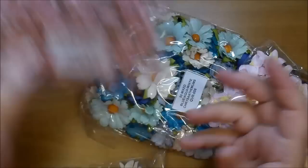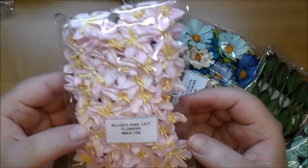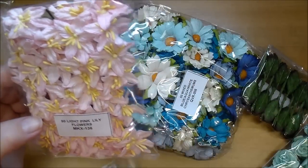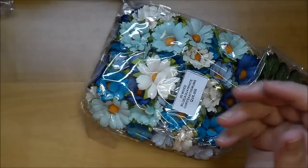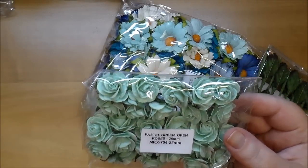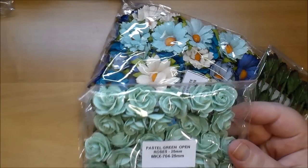These are new to me — the light pink lily flowers, MKX 136. They're really cute, and I ordered them in white as well; the white is MKX 135. I've not used this color before either — pastel green open roses, MKX 704.